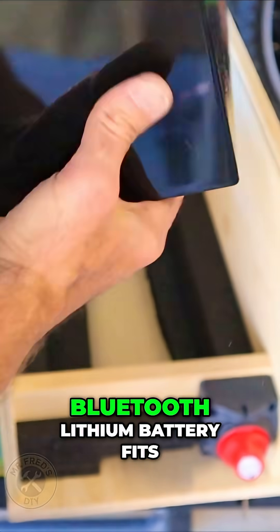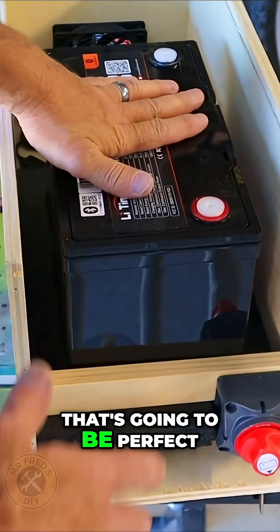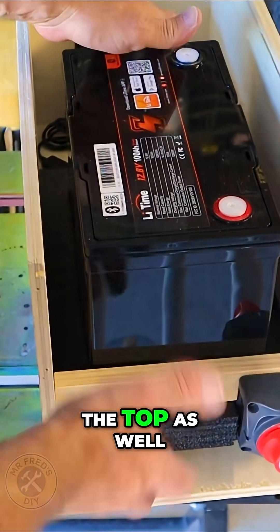Let's see how this Bluetooth lithium battery fits down in there. That's going to be perfect. And then I'll cut a piece of wood to trap it on the top as well.